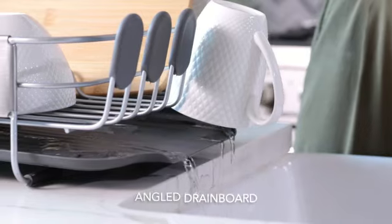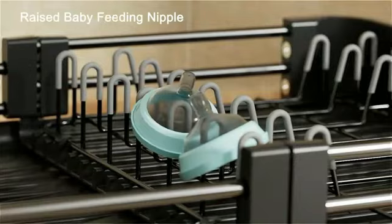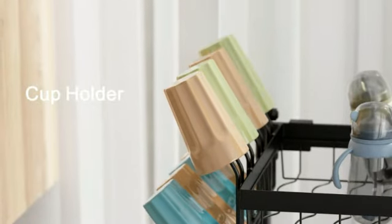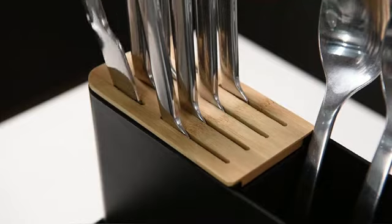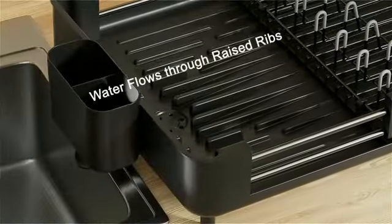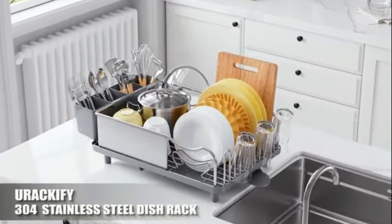Hello guys! Welcome to my new video. Today's video contains the 5 best Amazon Kitchen Dish Drying Rack finds this month that will amaze you. So don't skip the video and watch till the end. If you like the video, please subscribe and click the bell icon to be the first to see my new videos. Thanks, so let's start the video.